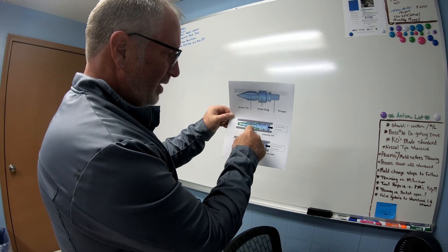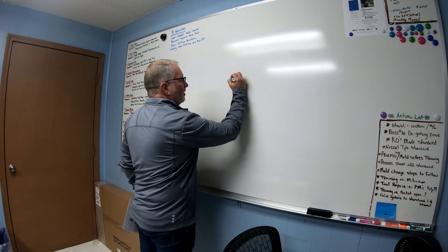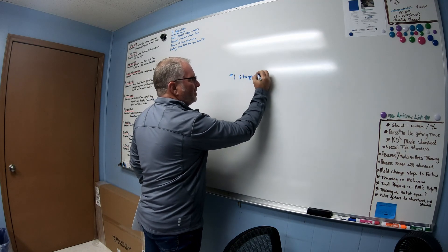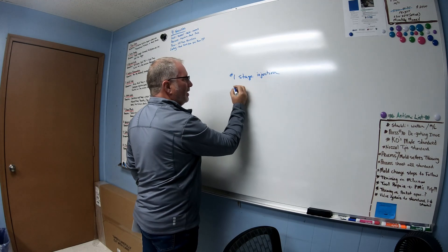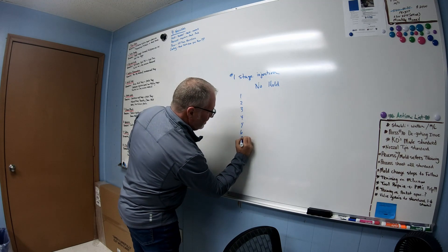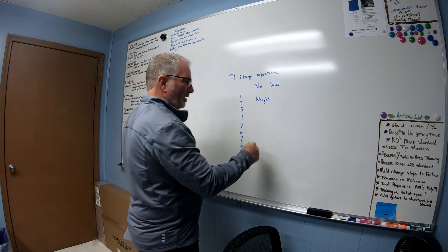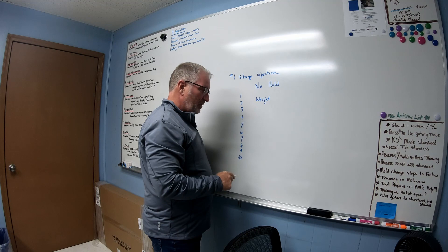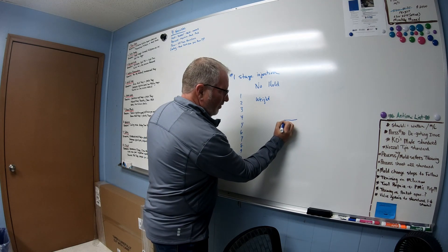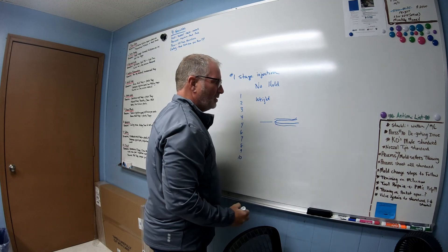What happens is this check ring gets worn down, gets cracked, and different things happen to it. To check it, you take your first stage injection only — no hold at all — and do 10 shots, then weigh all of them. If they're all different and not close to each other, that's an indication you've got a bad check ring that's not sealing off. What's happening is the screw is going farther forward because material is actually going back around it instead of going forward into the mold.